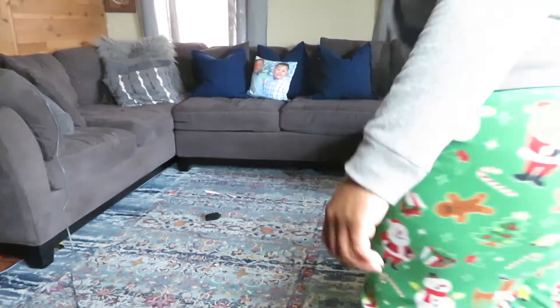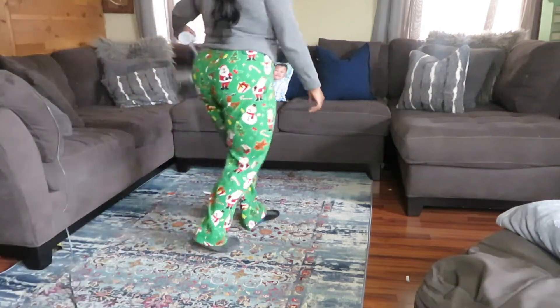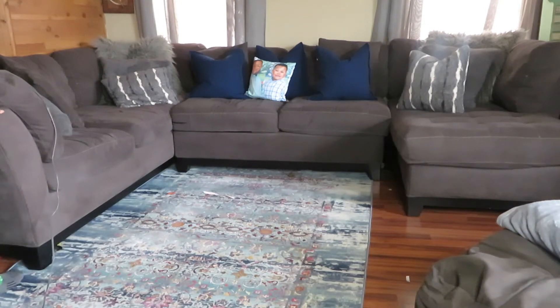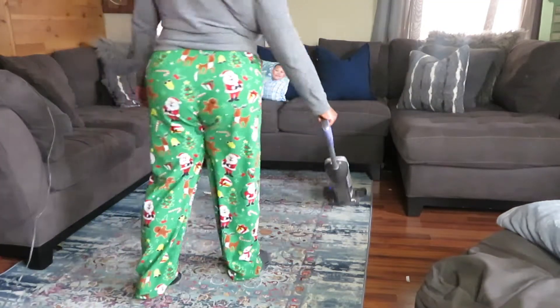I recently purchased this carpet from Marshalls and I'm still kind of waiting for it to grow on me. I go ahead and put some carpet cleaner on it, then I go in with my Shark vacuum cleaner and do a thorough vacuum just to make sure I'm getting everything off of it.